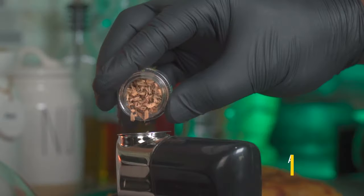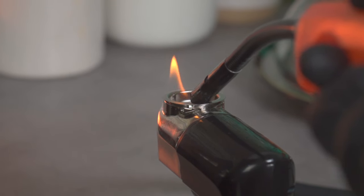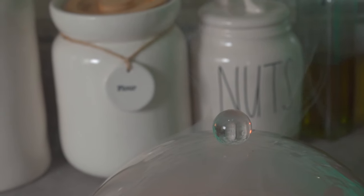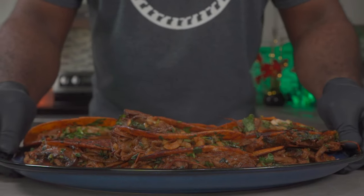You can smoke your tacos if you want them to smell like actual street food. I smoked mine for 10 minutes using apple wood. Of course, this step is optional, but it's highly advised.